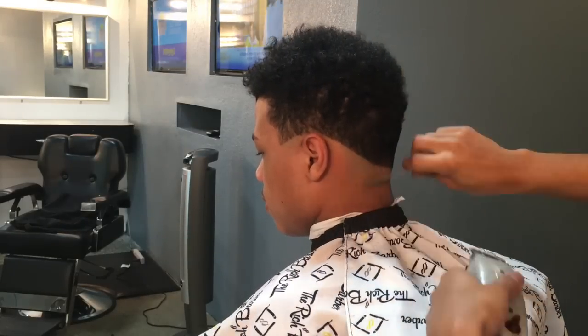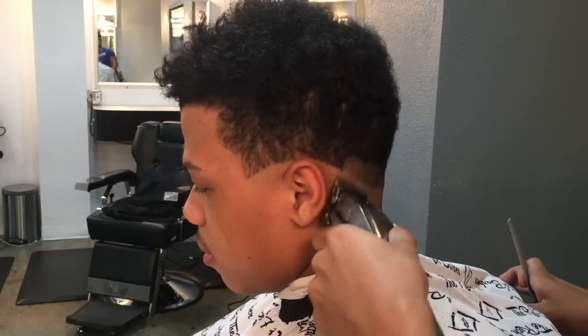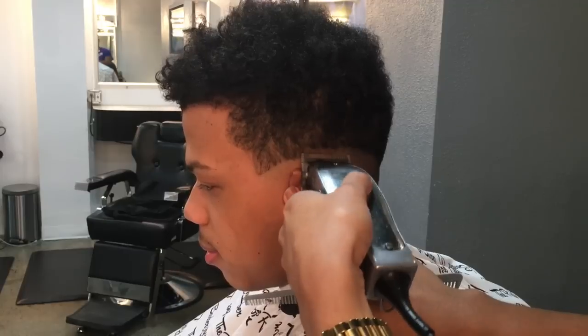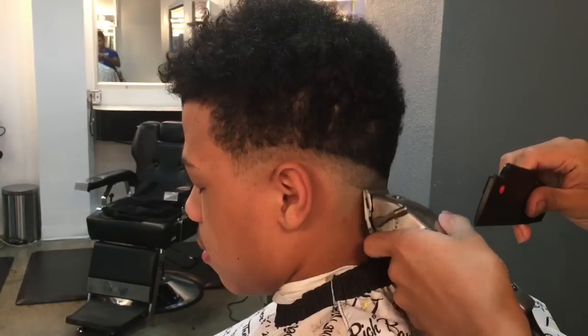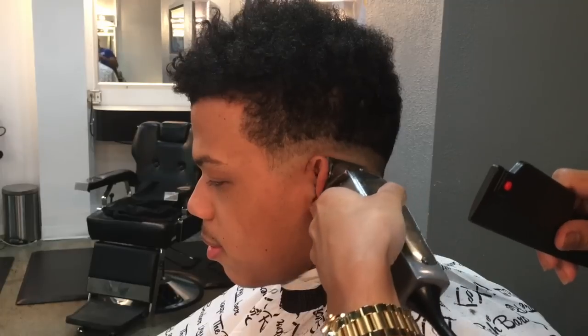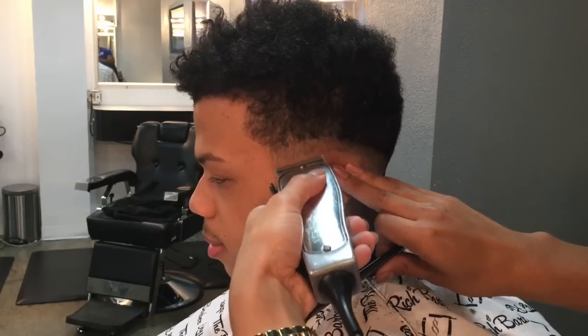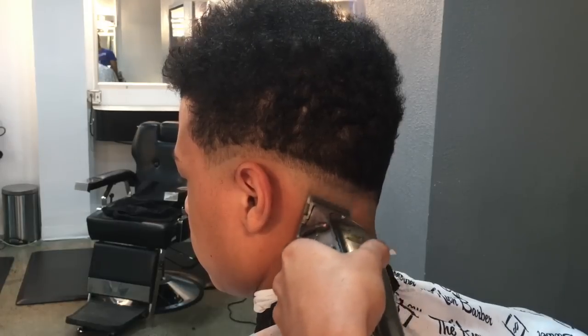Right here we're about to go straight into the Fade Masters. With the Fade Masters, we're gonna open up the guard all the way and create our first guideline. Then we're gonna close it all the way and just work our way up to that line that we have created. Now we're about to go to our second notch.